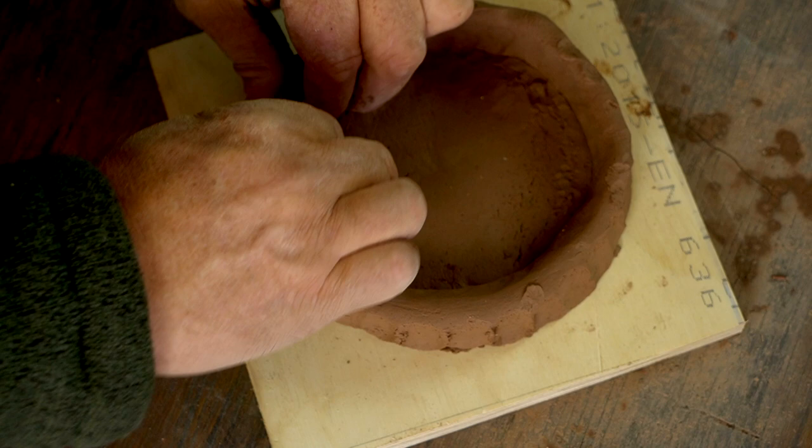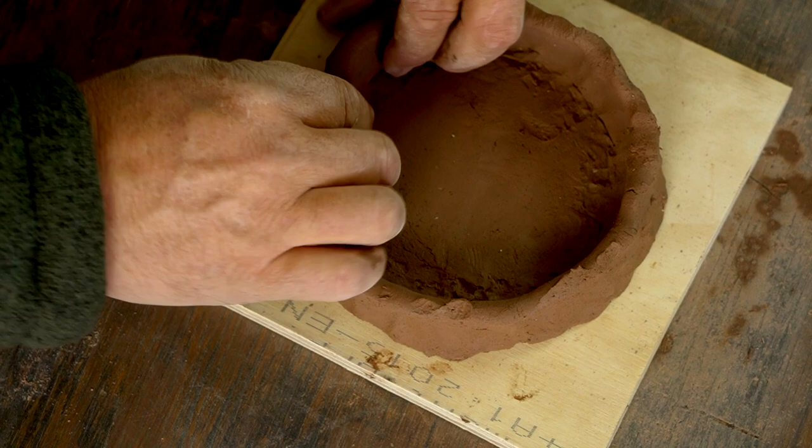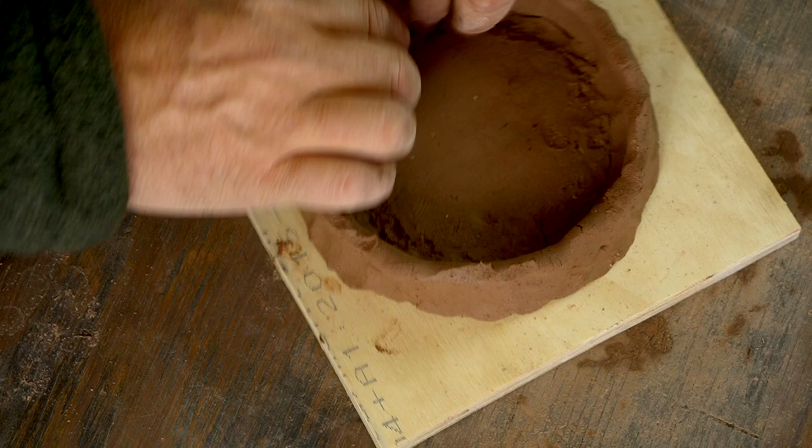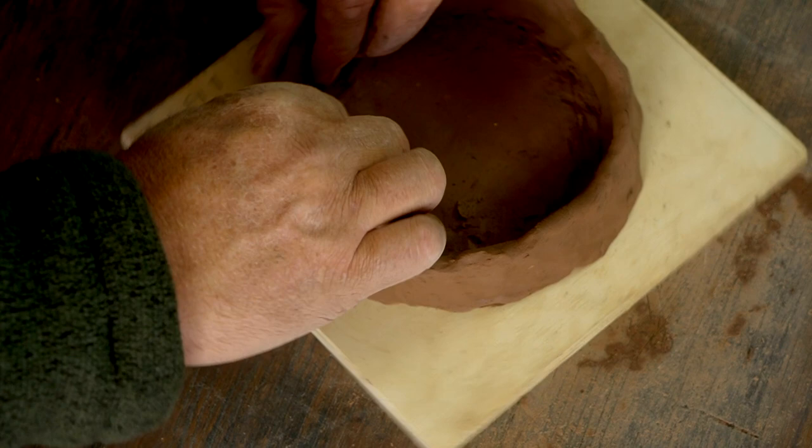I usually roll my coils about the thickness of my thumb but pinch the walls of the pot down to about a quarter inch thick. This is the second of those three important pinches — the flat pinch. I'm just going around and pinching my thumb and four fingers together, thinning out the walls of the pot. I pay special attention to the thickness: if it's very thick I'm pinching more, and if it's approaching the thinness I want I'm pinching less or not at all.